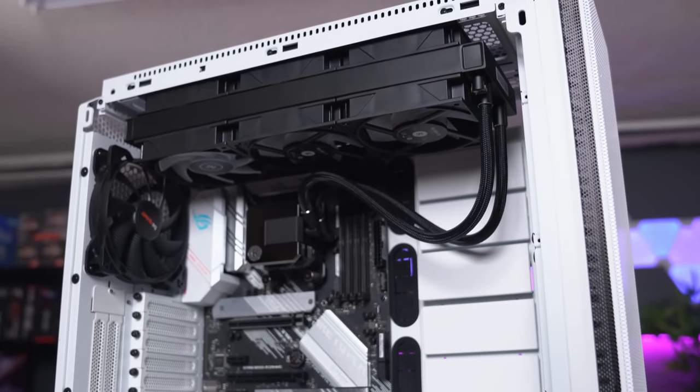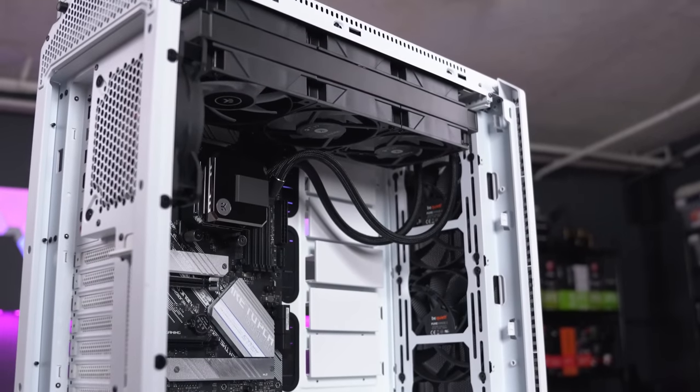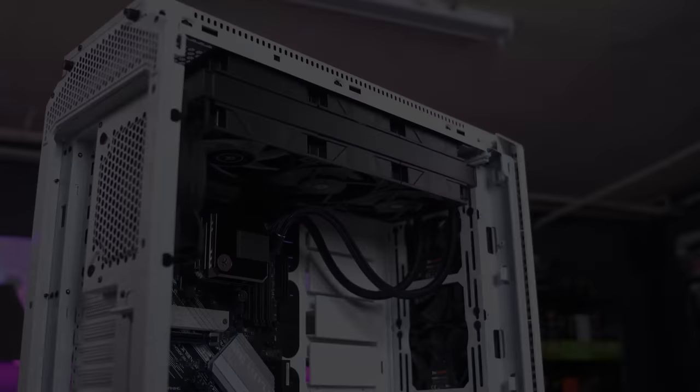The EK AIO Elite 360 is ideal for first-time users while also catering to more demanding PC enthusiasts. Compatible with all mainstream Intel and AMD processors, this cooler will keep your system cooler than a cucumber. For more info, click the link below.